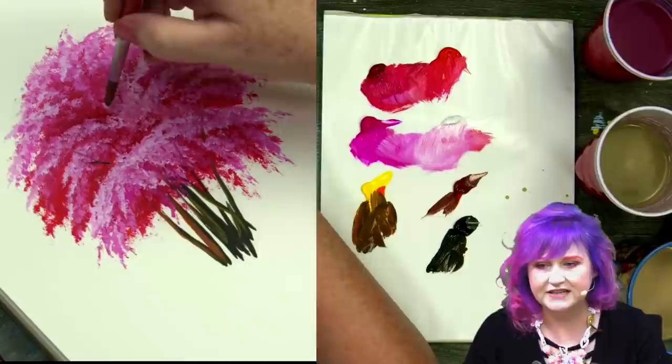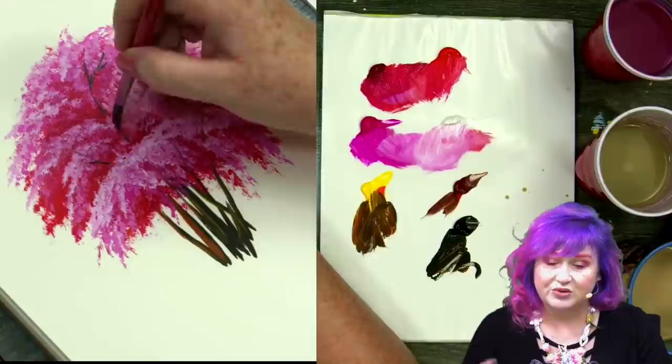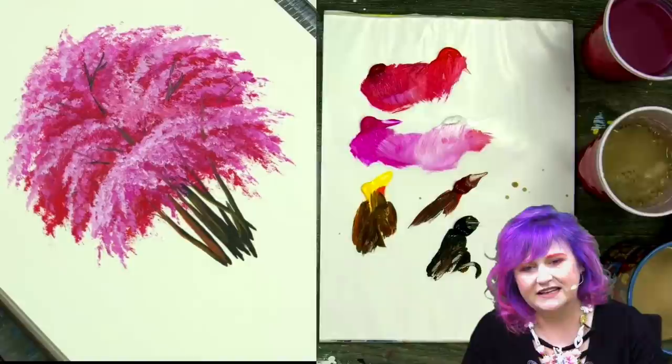You'll notice that I am on the toe of my brush making delicate strokes. The strokes make little Y's and V's and wander out, and these represent the branches that are showing. I don't want to paint them solid because that means the tree would be sliced in half, so you have to have some of them hidden. Have fun with that — you can duplicate what I have here or make it your own. Continue to add highlights where you think that's necessary.